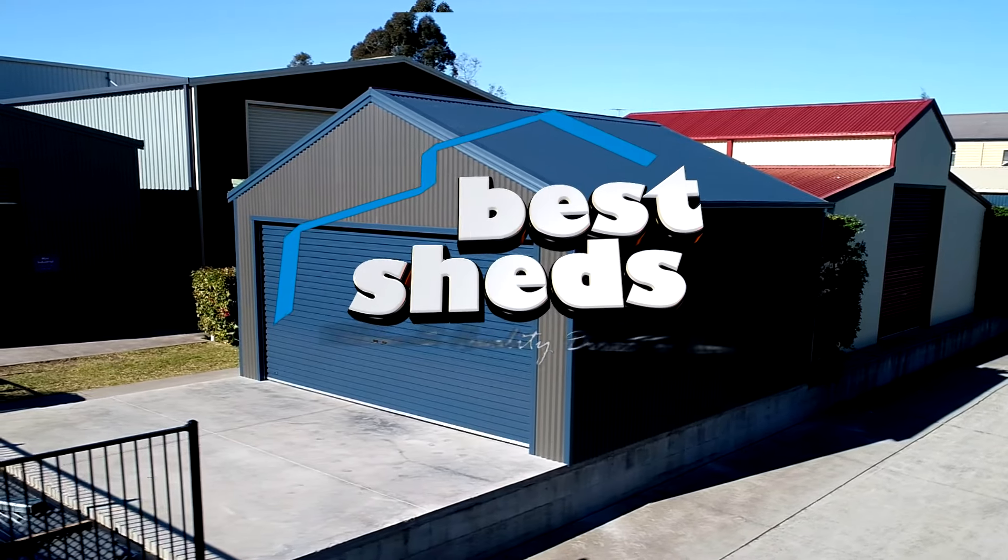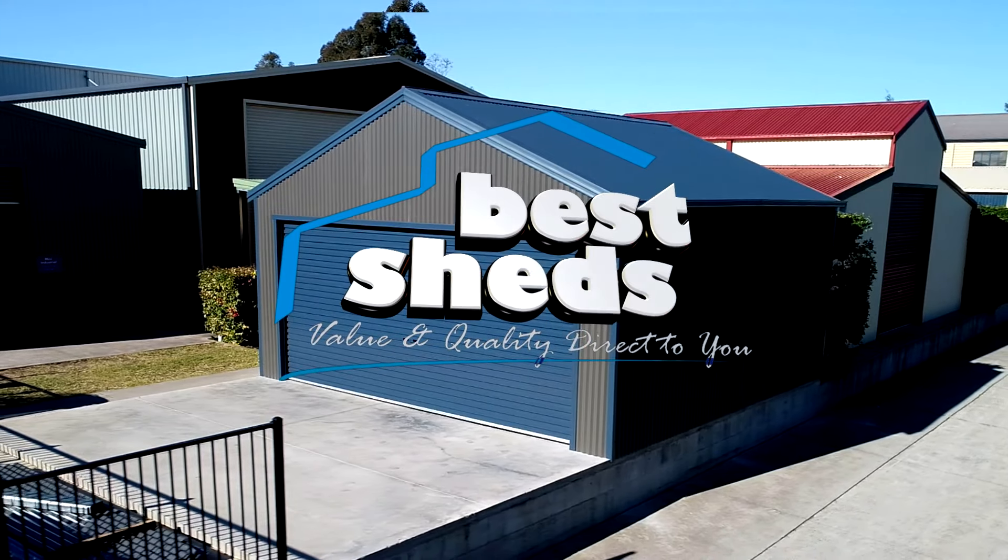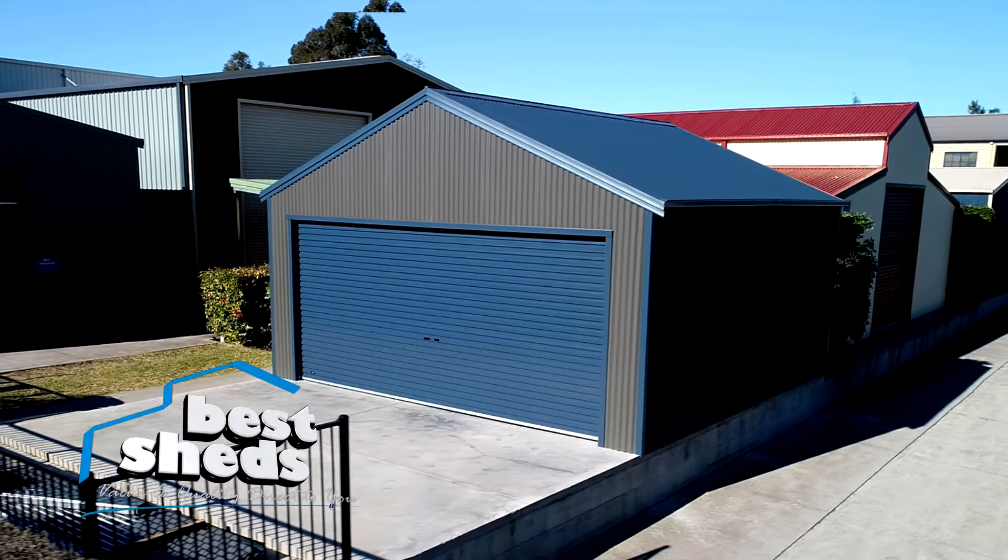Thank you for purchasing your Best Shed. We know you'll enjoy your shed for years to come. This manual is only a guide to help you build your shed. Please follow all work health and safety guidelines. If you are not experienced in building or do not feel confident in attempting such works, it is recommended that you contact a licensed builder to complete the installation of your shed.